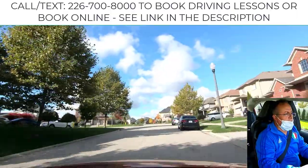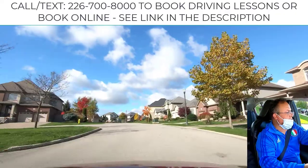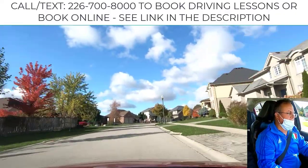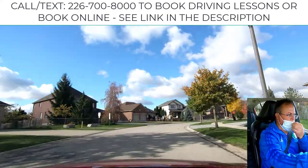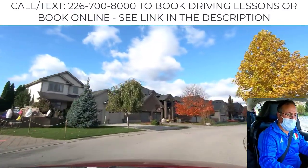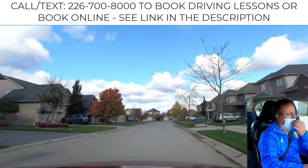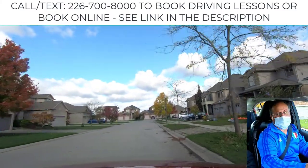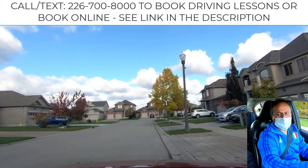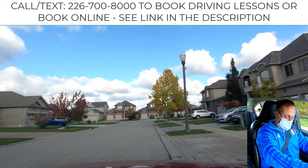I'm going to show you how to perform downhill parking with the curb, which is also part of the G2 test. When you've been asked to do downhill parking with the curb, signal to the right and pull over to the right side.